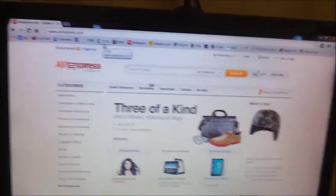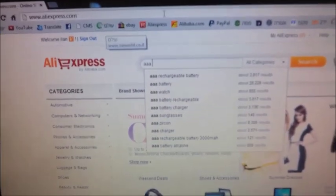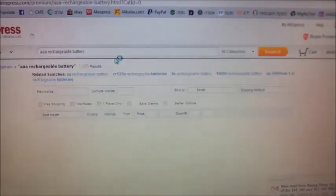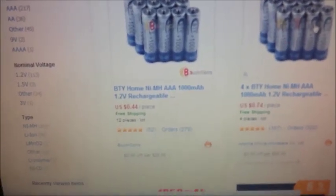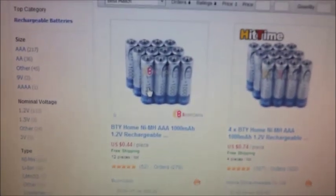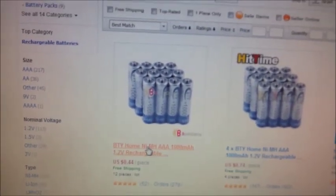Hello people. I'd like to show you something. It's about AAA batteries that I ordered. First, go to AliExpress and search for AAA rechargeable batteries. The first result is really tempting — it's 12 pieces of AA 1000mAh batteries. Let's go inside.